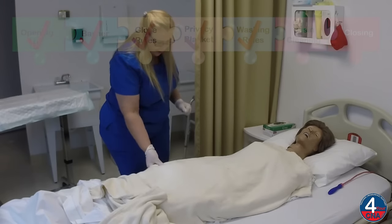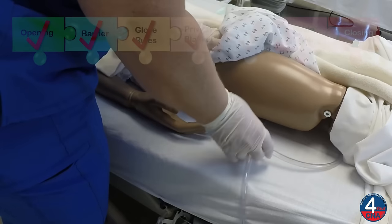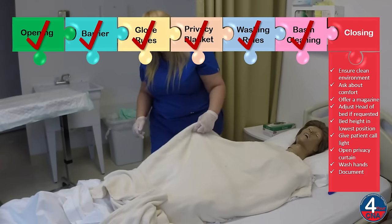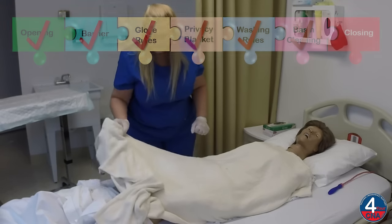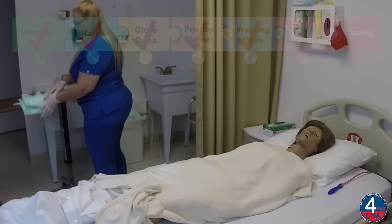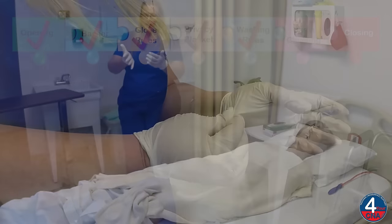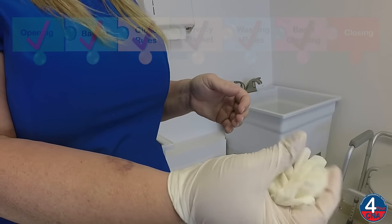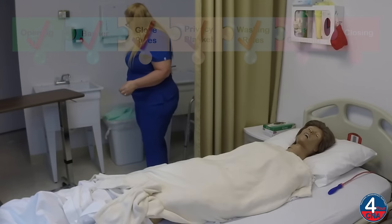Okay, Ms. Jones, let me just look at your catheter one last time. Make sure that the catheter tubing is coiled on the bed, that the catheter is not on the floor. Everything looks good. I'm going to remove the chucks from the table and throw this away. And then I'll remove my gloves. We'll throw those away.